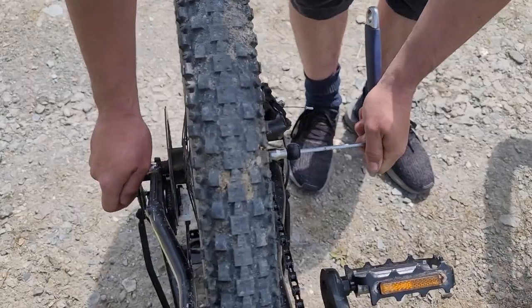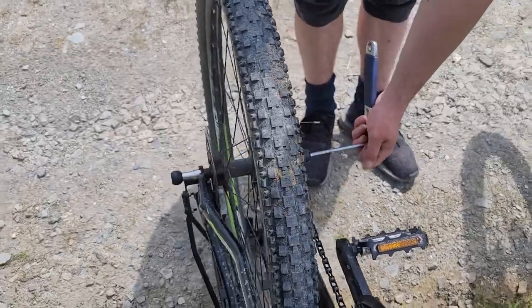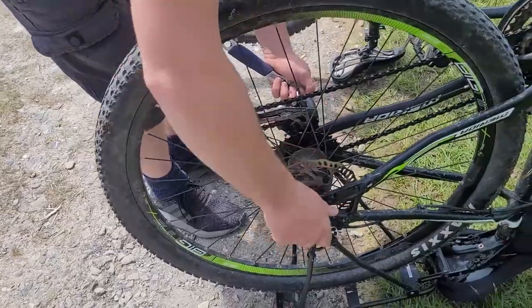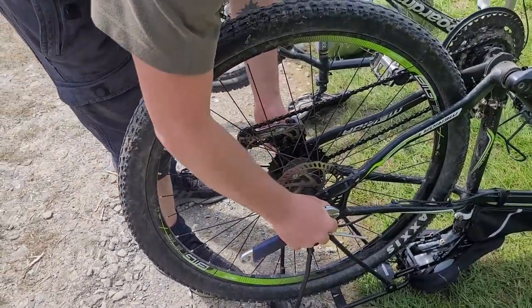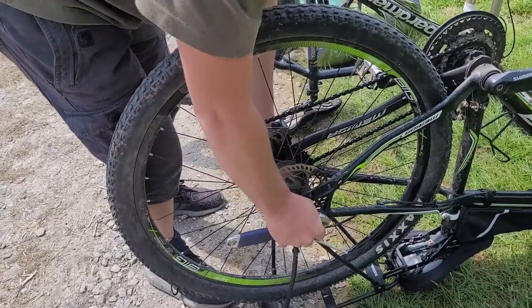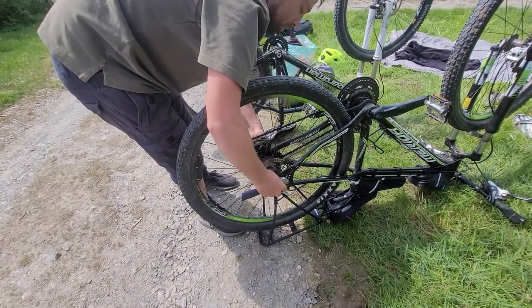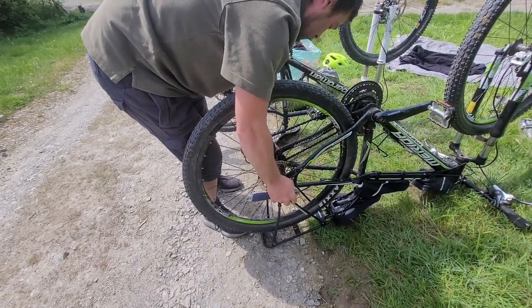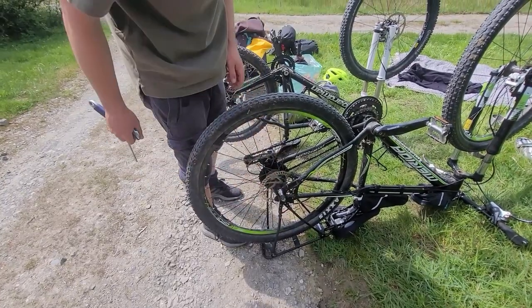It just went quite tight. It says 5Nm, so if you've got a Nm gauge with you, great. But if you're on the move and you don't, you just have to get used to what's quite tight. You don't want any flex, but you also don't want to stretch anything beyond its manufactured radius. That looks pretty good. With the trailer on, we'll see if there's any other flex.